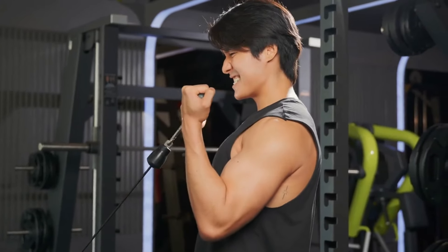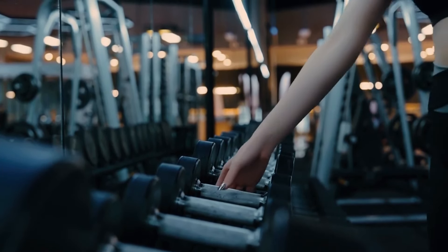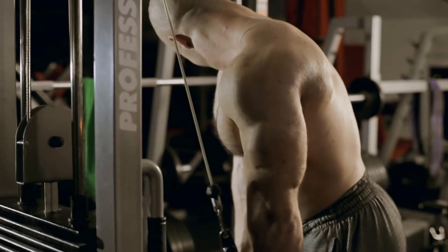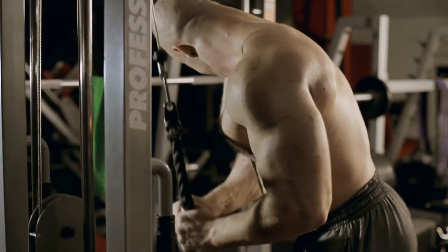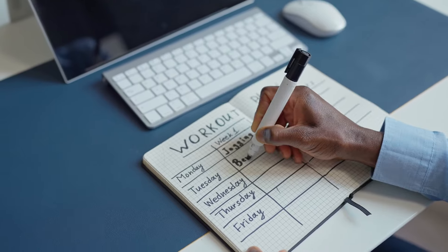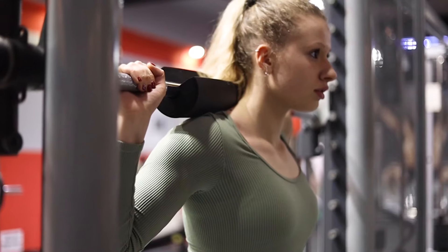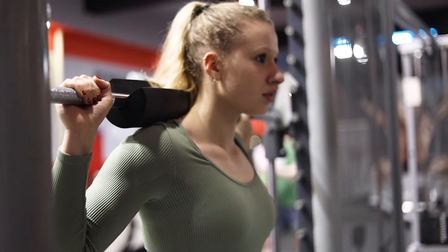Two: embrace the push-pull technique. Revolutionize your workouts by adopting a push-pull routine. Alternate between triceps and biceps exercises without rest, effectively shortening your workout while maximizing blood flow and muscle expansion. This not only ensures an intense session but promotes significant hypertrophy. Incorporate this method twice weekly, alternating with other body parts to maintain a balanced yet intensive regimen. This approach isn't just about efficiency — it's about stimulating growth through continuous dynamic movement.